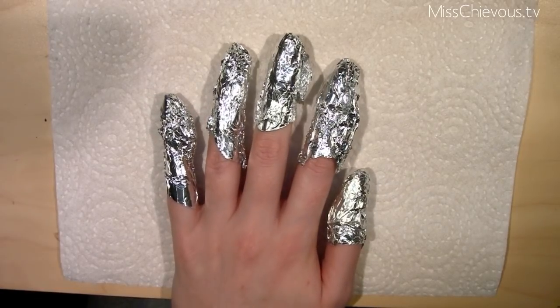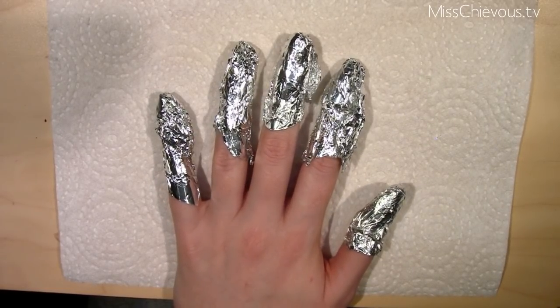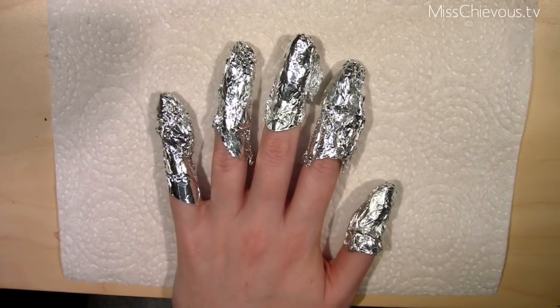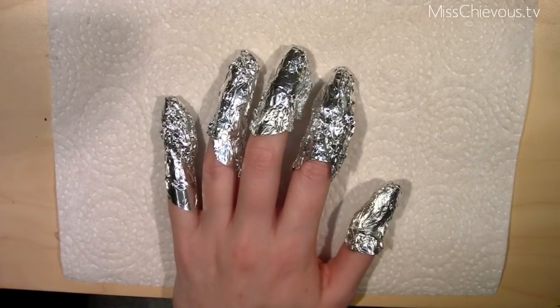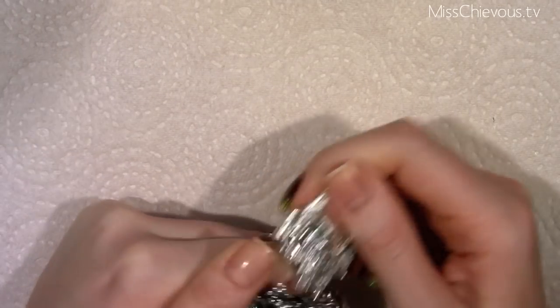Now that my fingers look like a space alien, you want to just let that sit for maybe about five minutes or so. Don't do anything — you can watch some TV or whatever — just let that sit. Then after the time has passed, you just slip these off.